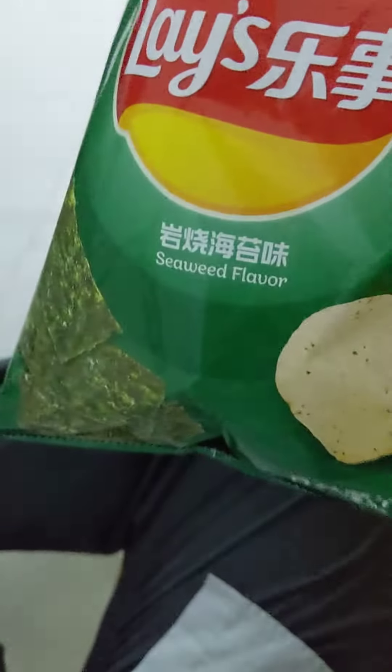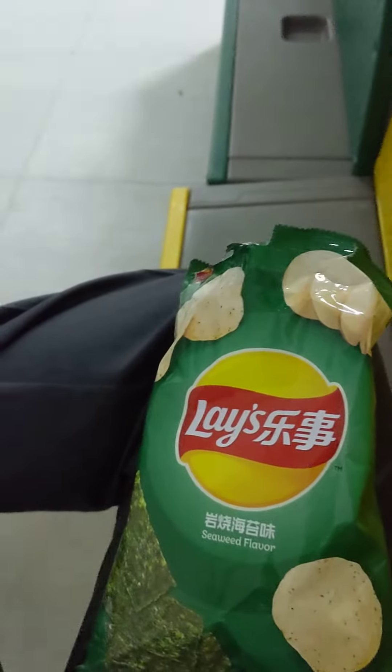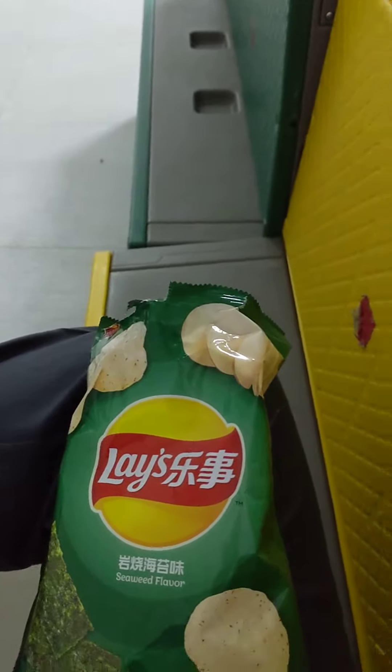Lay's seaweed flavor for China mainland gets a thumbs up. Fried crab flavor — tentative yes. It's not bad, but it's a little harsh.